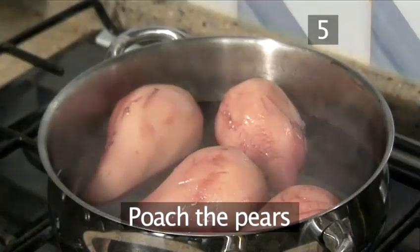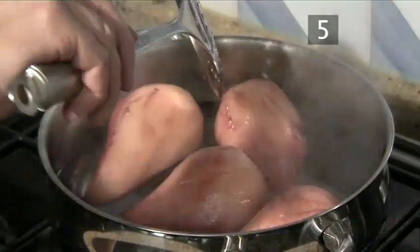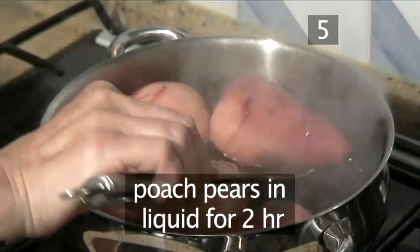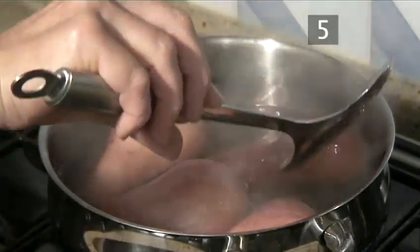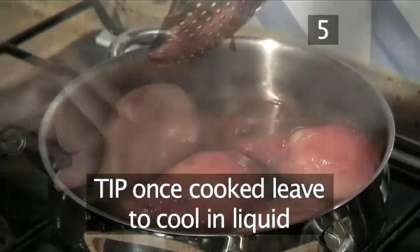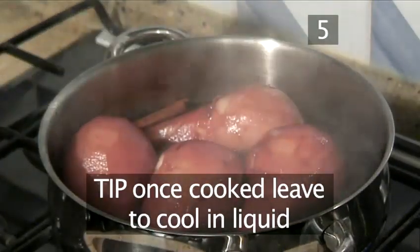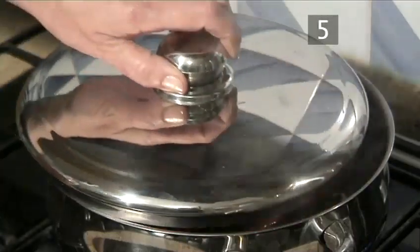Step 5: Poach the pears. Allow the pears to cook in the liquid for approximately 2 hours. Leave them to gently simmer. A useful tip: after the pears have been poached, allow them to cool in the marinade, as this will enhance the flavour.